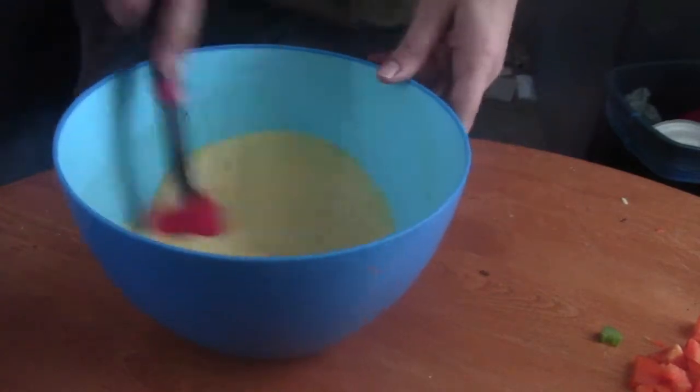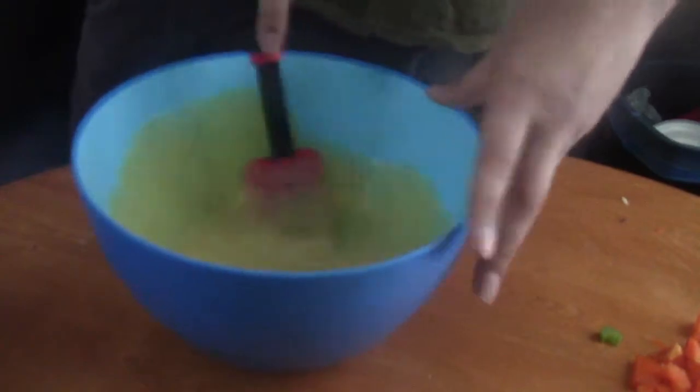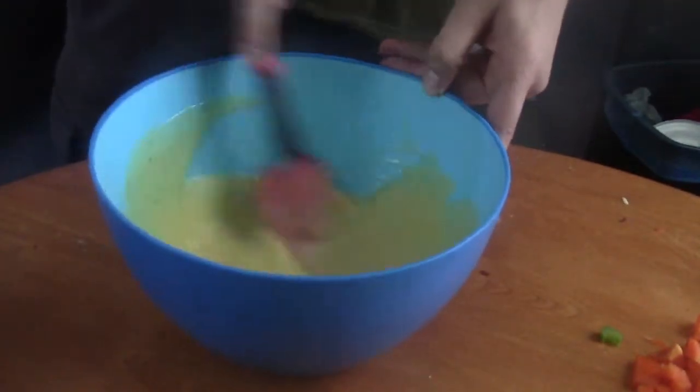Now it's time to stir this concoction up. You're stirring this with a spatula or whatever you like to use — it's up to you.